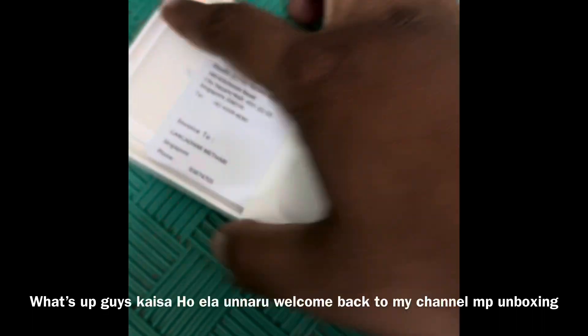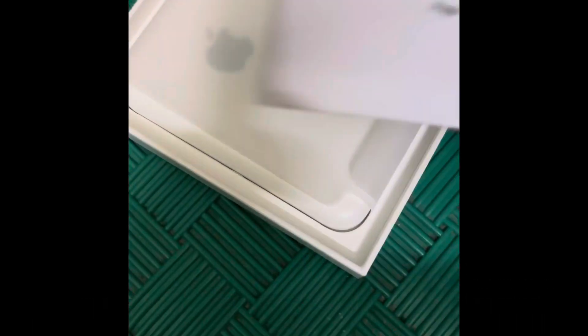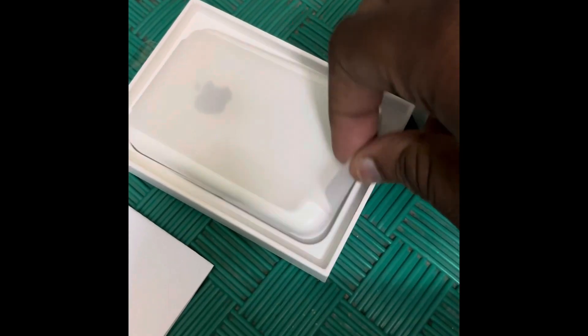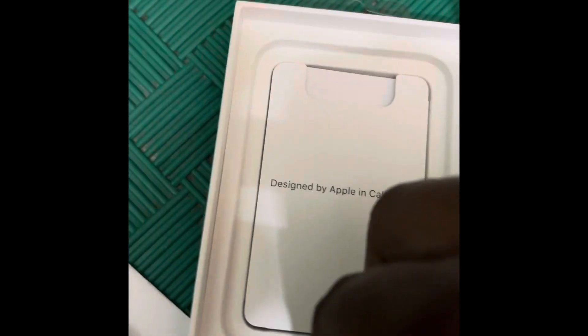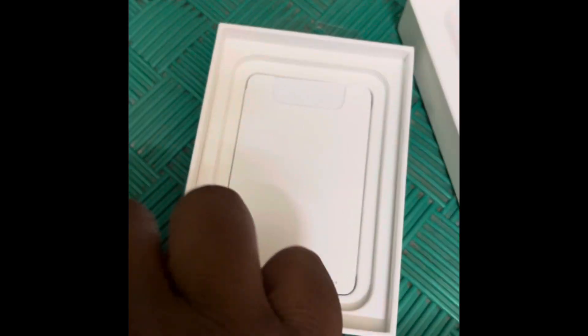What's up guys, Kai here. Welcome back to MBA Unboxing. Today my video is the Apple new battery pack unboxing. This costs around 7000 and it is unboxed in Singapore.